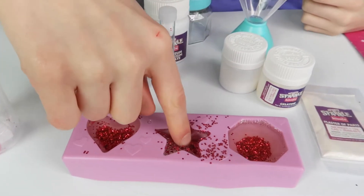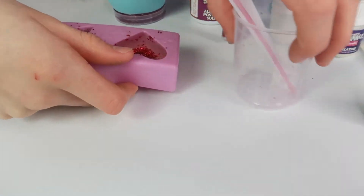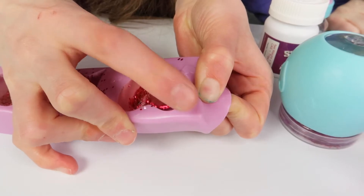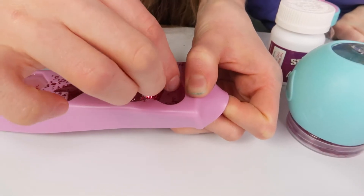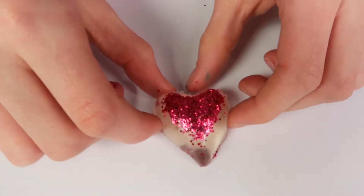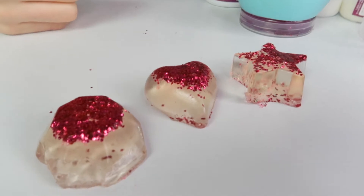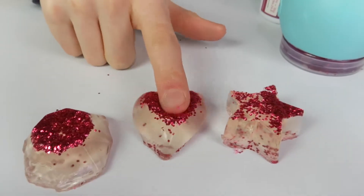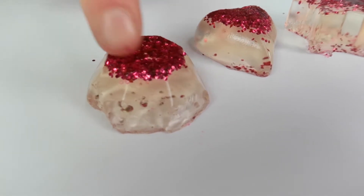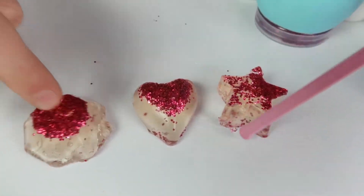Now we need to show you the jellies - they've set! We're going to try to peel one out without breaking it. The heart shape comes out - oh, that's easier than I thought! It's staying in shape and didn't break easily. We got them all out and they're relatively easy to remove. They're quite nice and thick - they're not breaking. Some shapes held better than others but overall they look really good.